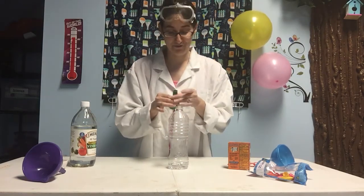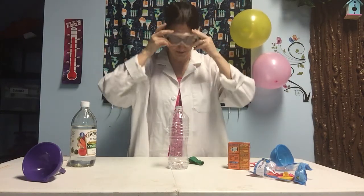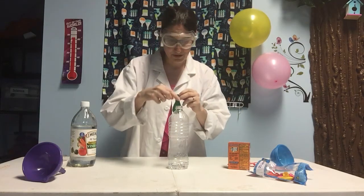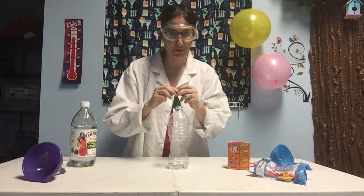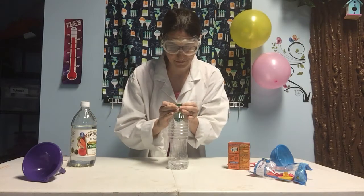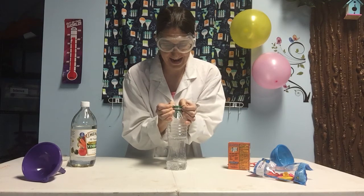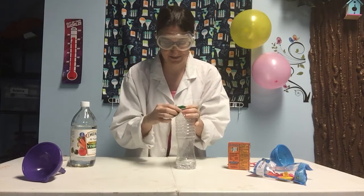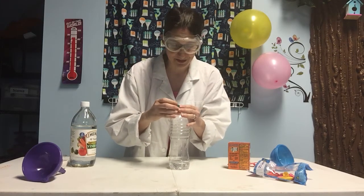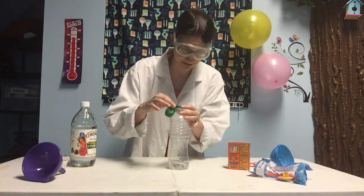Now here's the part we have to be really careful. I'm going to go ahead and put my safety goggles on just in case. Now we're going to put the end of the balloon over the edge of the bottle, but we don't want any of the baking soda to fall into the bottle yet. So very carefully, we're going to put the balloon over the end of the bottle. I've still got all the baking soda right here. Make sure it's on real secure so it doesn't pop off once it starts inflating.